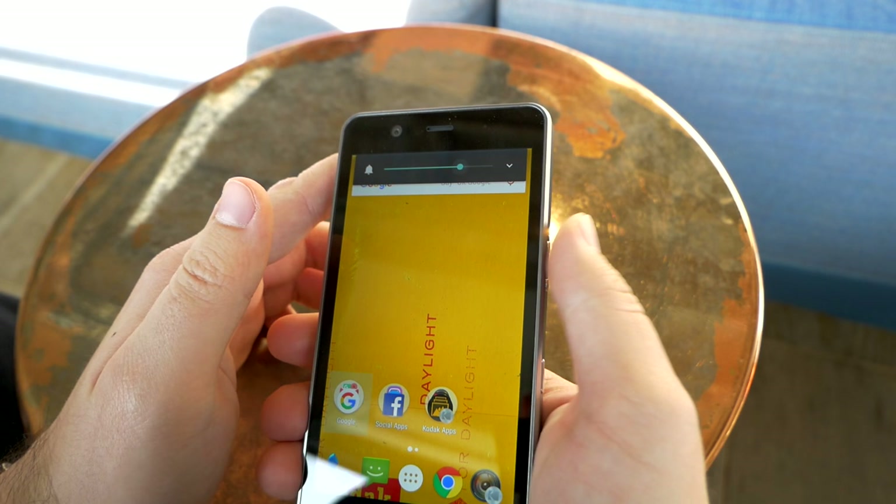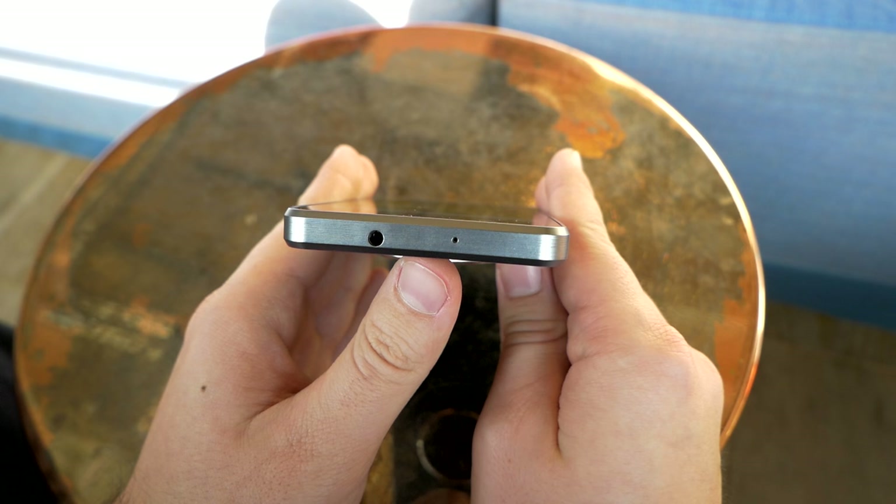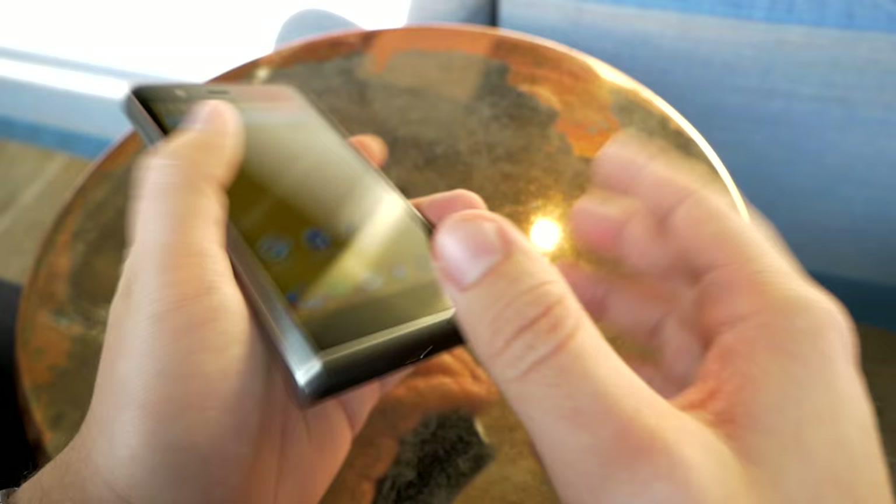The volume rocker is something I'm not quite satisfied with yet, but this is still a pre-production sample — don't forget that. On the top there's a 3.5mm headphone jack, which is getting quite rare, and a microphone as well.